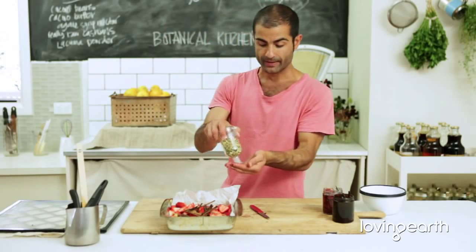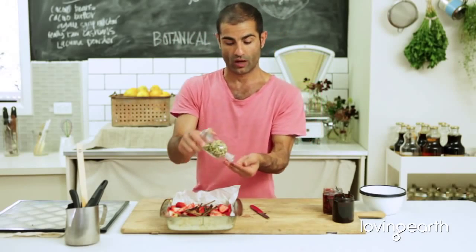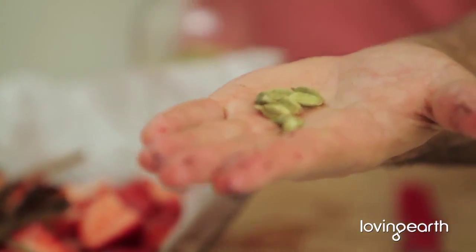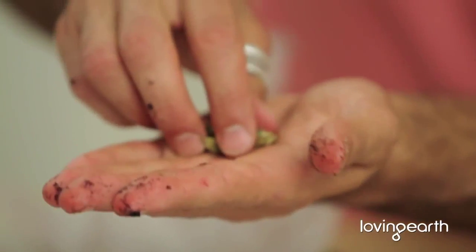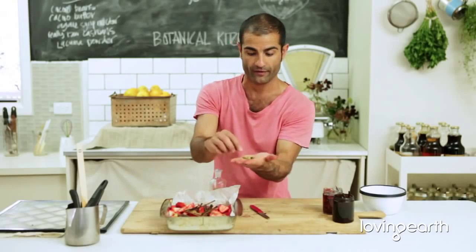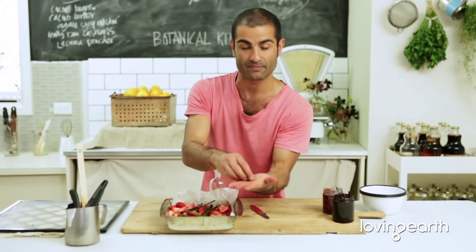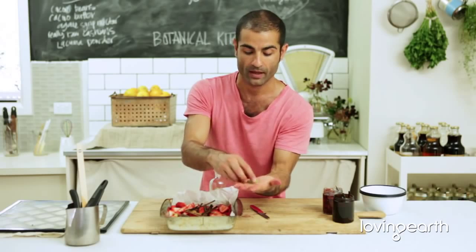I've got to think about these cardamoms. I picked these up today from my local health food store. Just look how green they are — they're beautiful. They smell amazing. The best cardamoms you can find — to check the quality, make sure they're green like this one. When they're kind of faded, that light green, it just means they've been under the sun or the quality has dropped. But these ones just smell so beautiful.